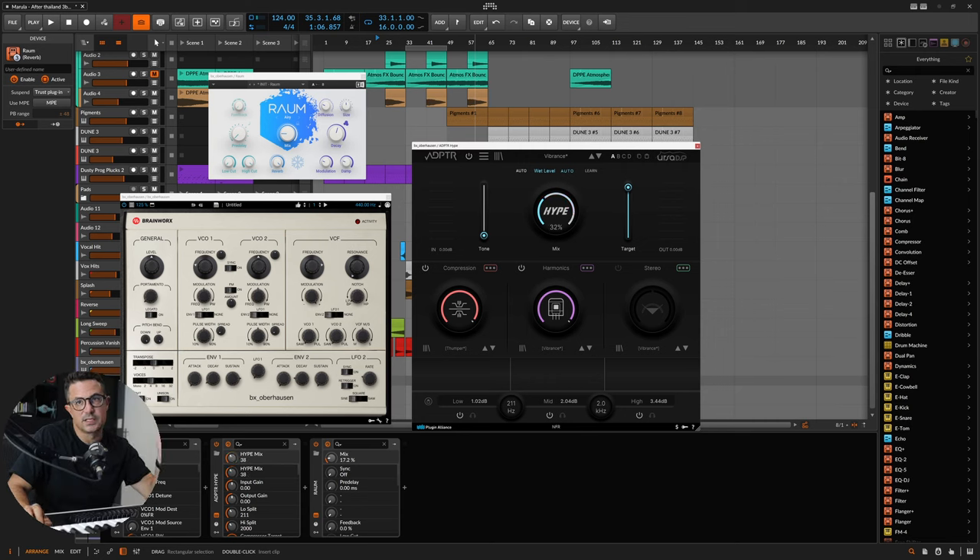It's parallel, so the Hype dial controls how much of the effect you're applying. You've got some easy controls here to smooth out the sound a little bit with a sort of predefined EQ curve. The Target control handles the dynamics processing inside the plugin.